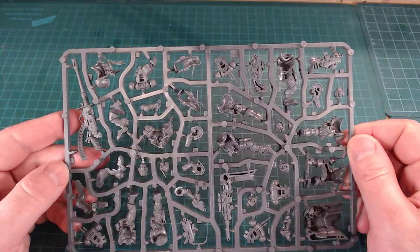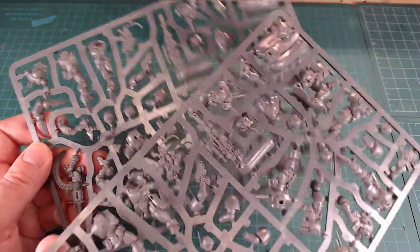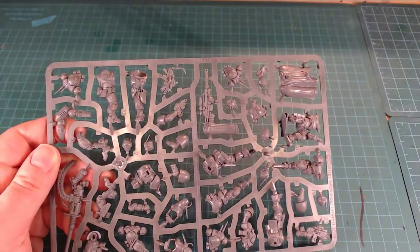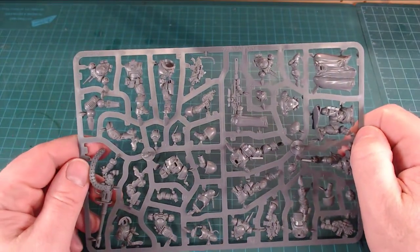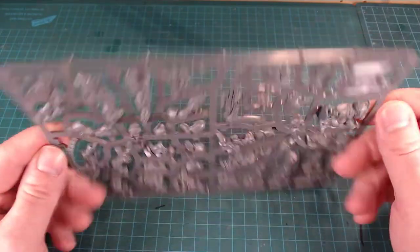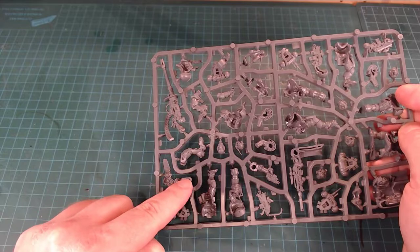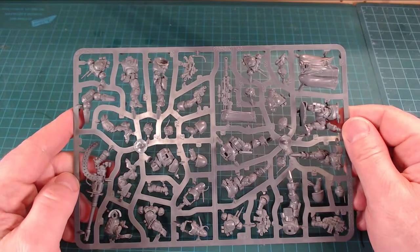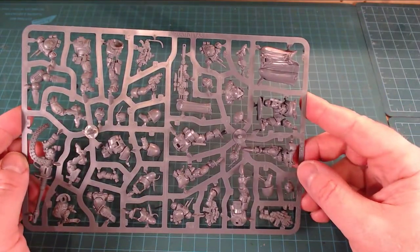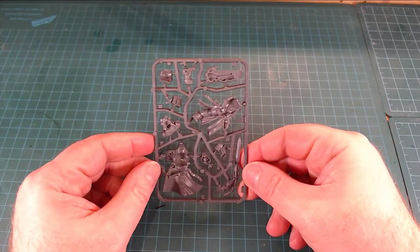Very cool. These helmets are pretty badass. Getting some duplicates isn't that bad — you can always just shift the head and it gives you a whole lot of personality. I love these jets that we kind of first saw in the Intercessors. They've gone a little Stormcast with their naming. Gone are the days of the Blood Missile, Blood Talon, Blood Whatever.